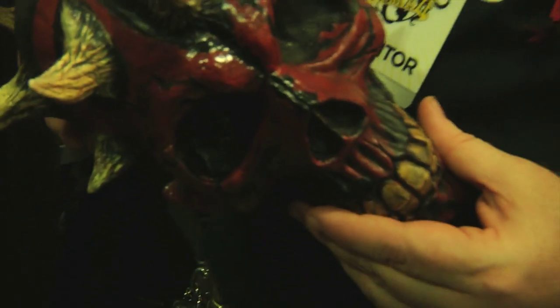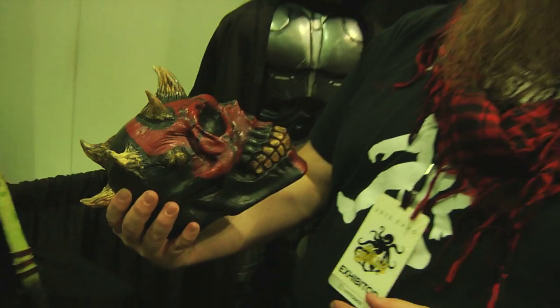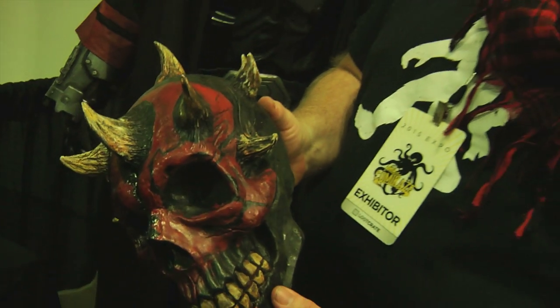Then you sand it — it's fully machinable like a plastic when you're done. And then it's all about the paint job. That's where the details really start to pop and the piece starts looking finished and kind of comes alive.